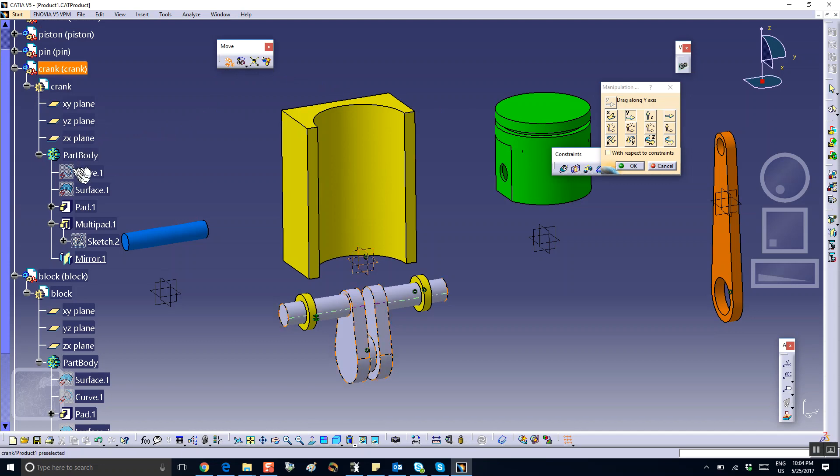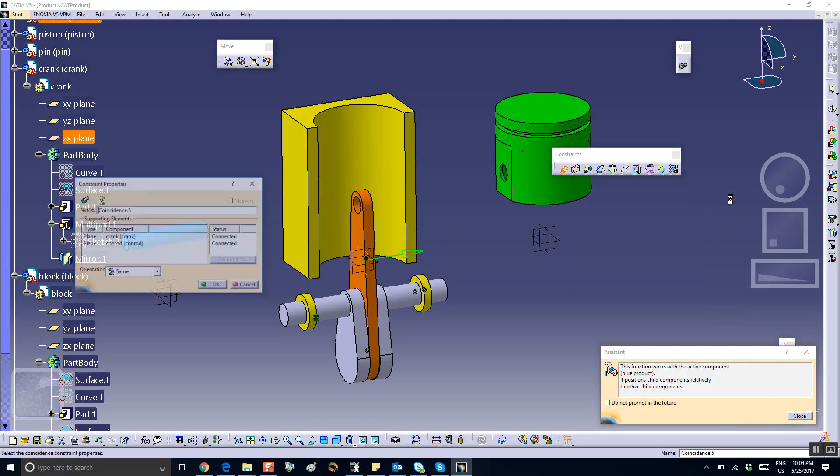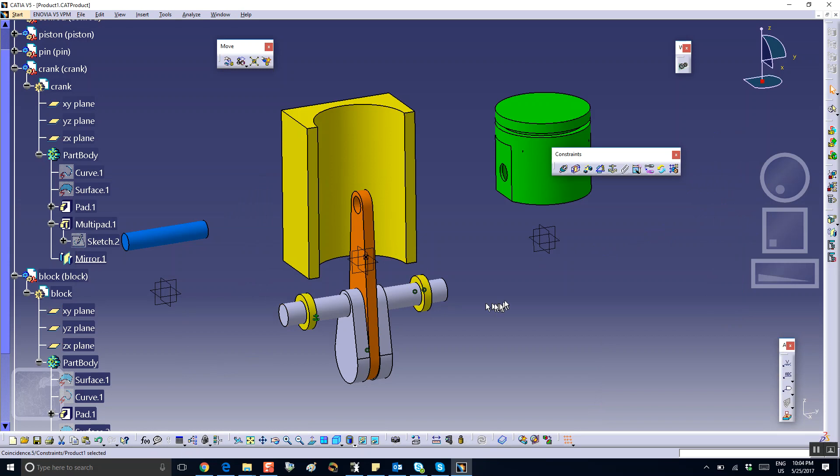Coincidence between the exit plane of the crank and the exit plane of the connecting rod. I have to say okay here. You can see it right here, or you can select it from the tree. That takes care of these two parts.